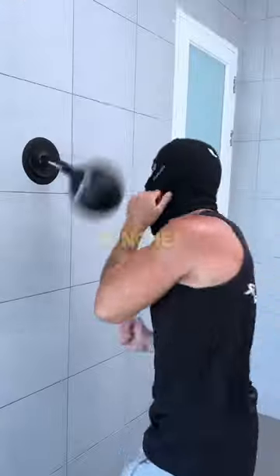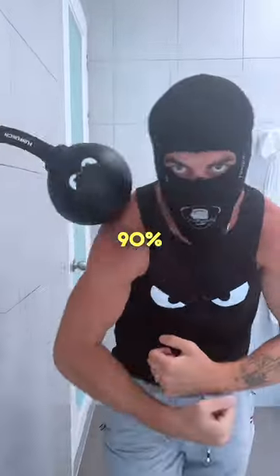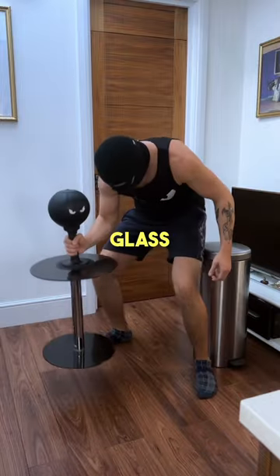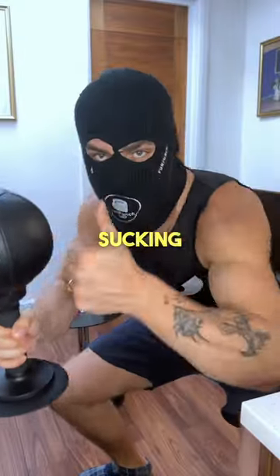In the testing stage we threw our best punches to knock it off and 90% of the time it was unbeaten. Then we tested the sucking on a MacBook, a metal bin, and a mini glass table. Now it's safe to say it does the sucking quite well.